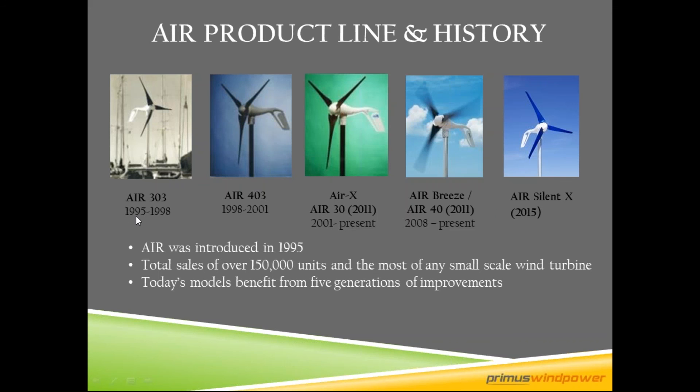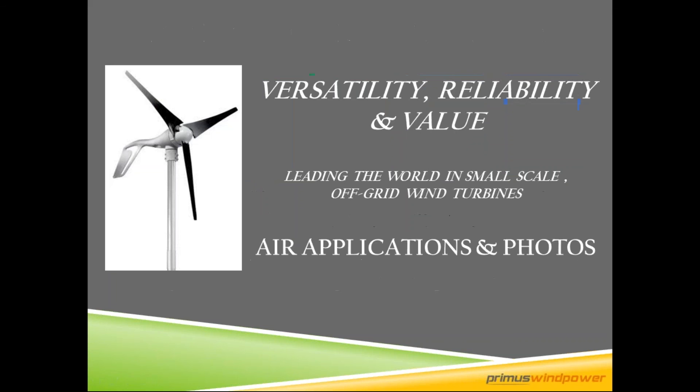We've been around for a long time, starting in 1995 with the Air 303, and then in 2015 we launched the Air Silent X — lots of generations of improvements. We are by far the largest seller of small wind turbines on the market, now over 160,000 units sold. You can get parts anywhere in the world; our turbines are on every continent, so we're very accessible.